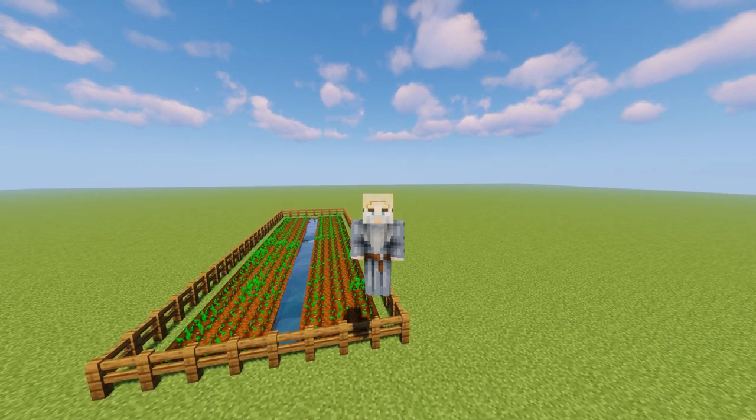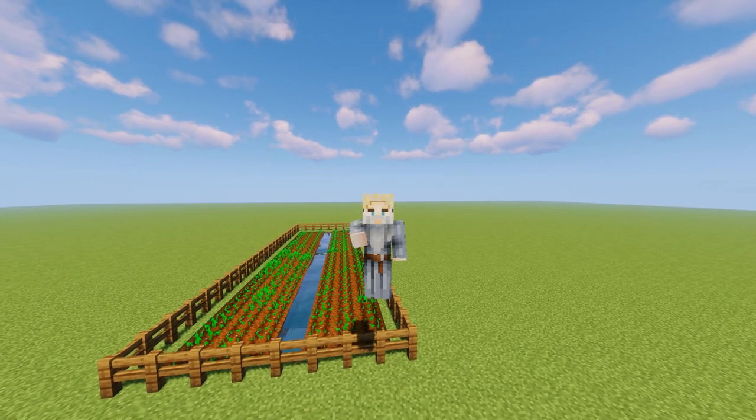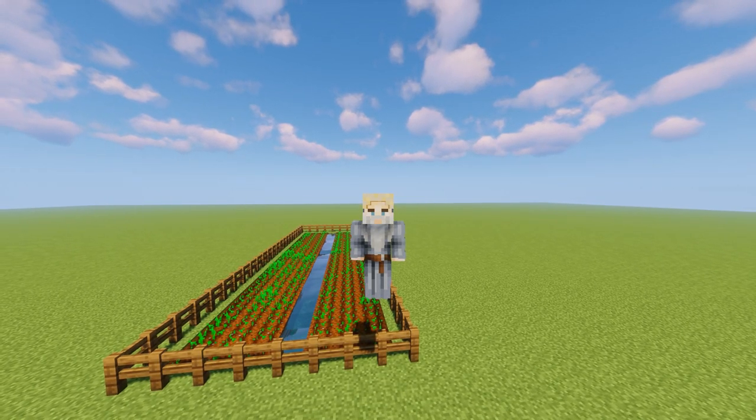I hope you're ready to learn and I hope you're relaxed because we're going to do some build education here — back with the Builders Academy, this time for farming.